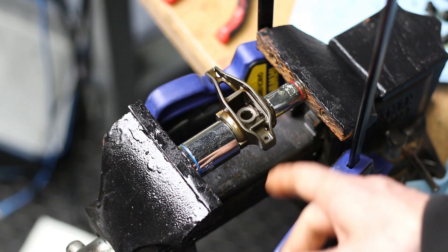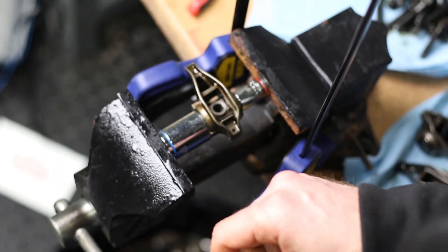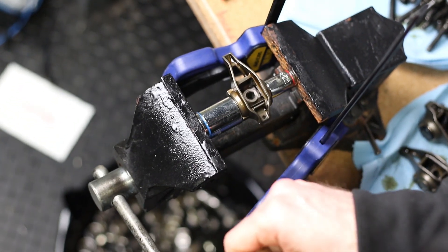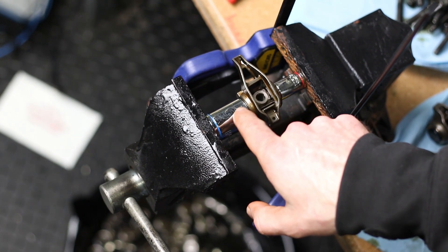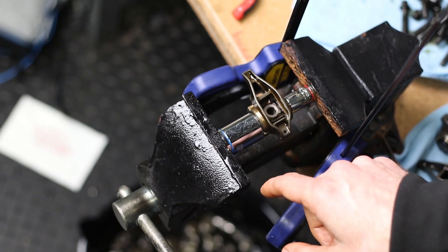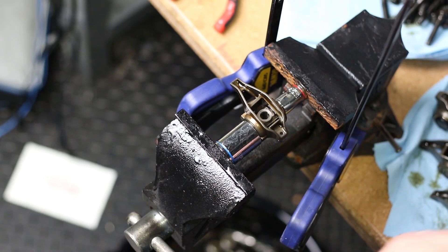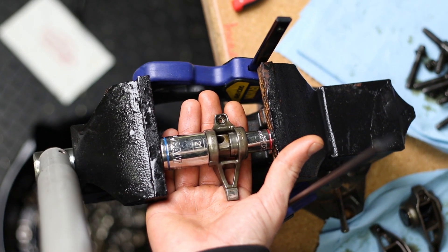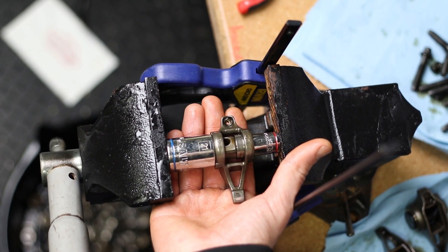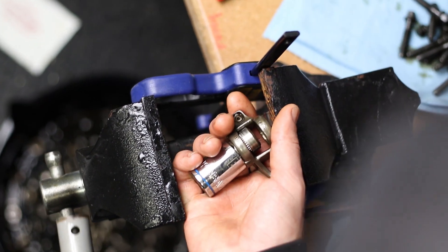We have our trunnion mocked up here. You want to have a bucket or something underneath to catch the trunnion when it falls, because those needle bearings like to go everywhere. When you put your sockets on, make sure the larger socket is completely around the trunnion so you don't catch it as you tighten the vise, and the smaller socket is dead center of the trunnion you're pushing out. If it's not pressing out early on, you probably have a socket slightly misaligned — stop, loosen it up, realign the sockets, and try again.